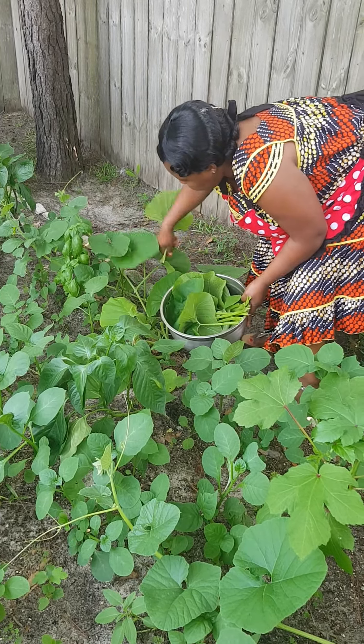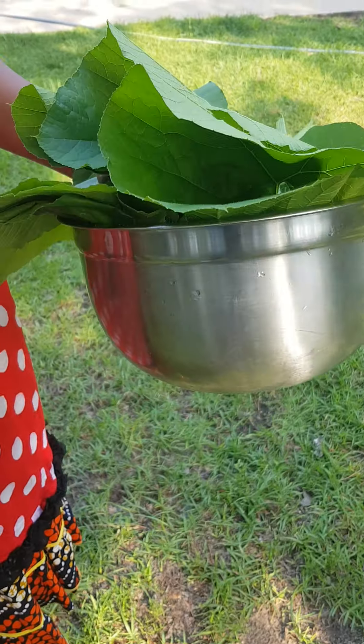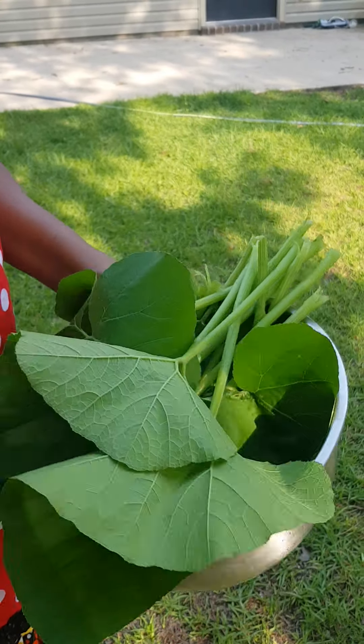So, let's harvest the leaves first. This is what we have harvested so far and I think it is going to be enough.